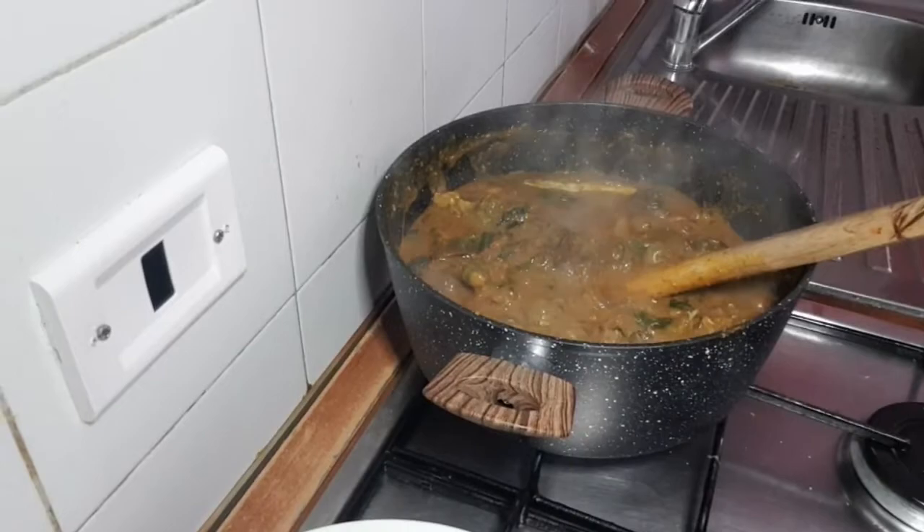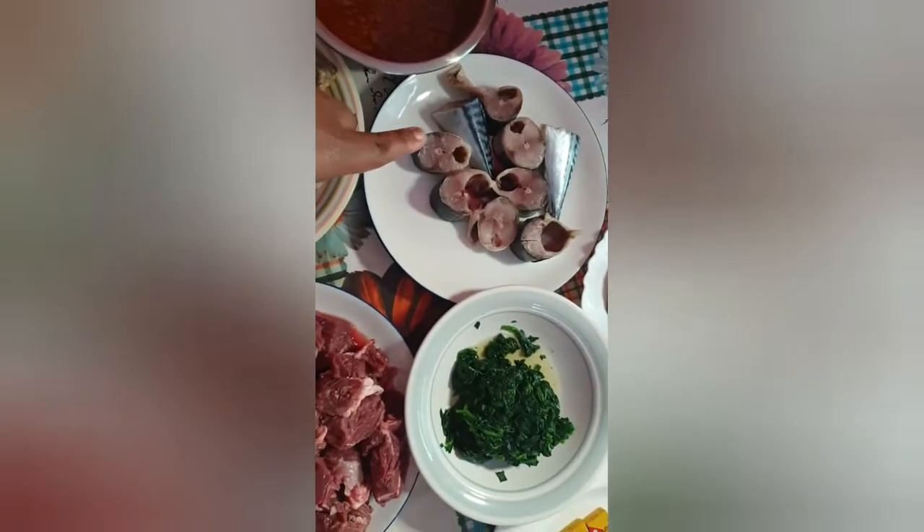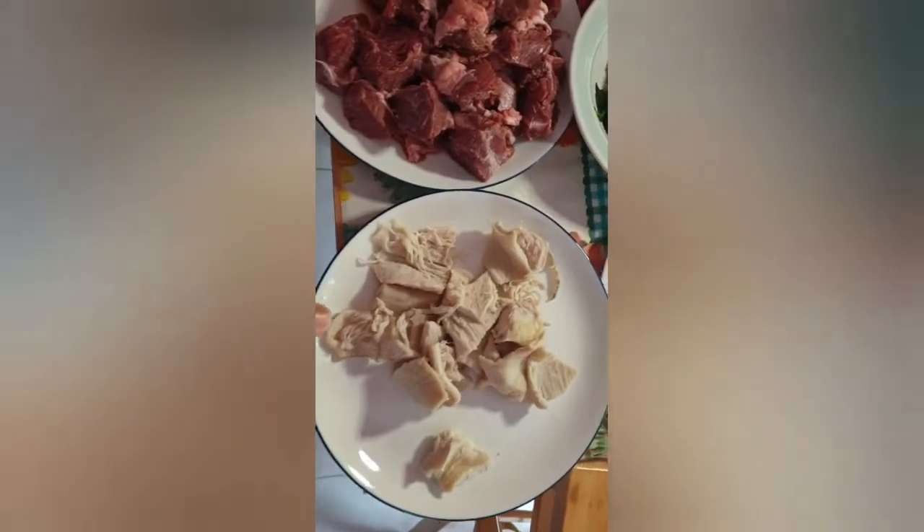Let me introduce you to the ingredients. These are my meats — my beef meats, my congo meats, which you call snail. This is my bibi crayfish, my poroko, stuff each, my obolo — there's pepper and crayfish inside. This is my scumbia fish which we call macra fish. This is my spinach, and here is my shaki.